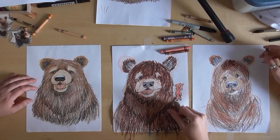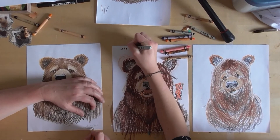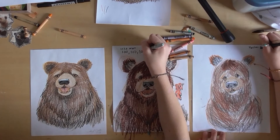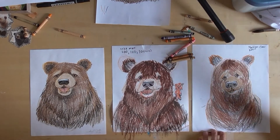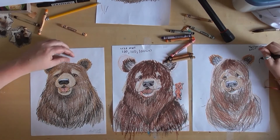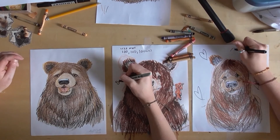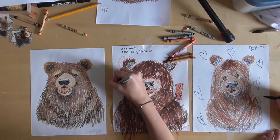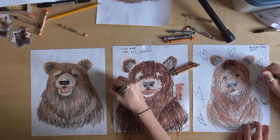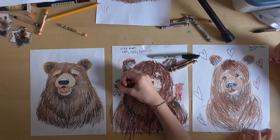When you're done, sign it with a pencil — if you sign it with a crayon it doesn't look quite as fancy. Put it in the corner and write the year. Jesse Beck students, we're so sorry that your annual art show got cancelled. We hope you have so much fun doing your at-home I Spy art show — the neighbors will love seeing your pictures when you hang them up in your window. Okay, bye!